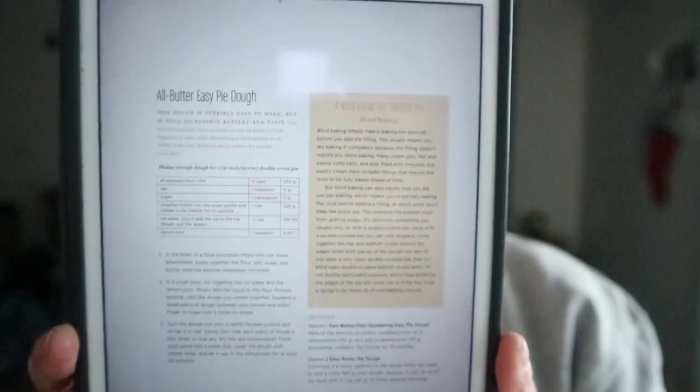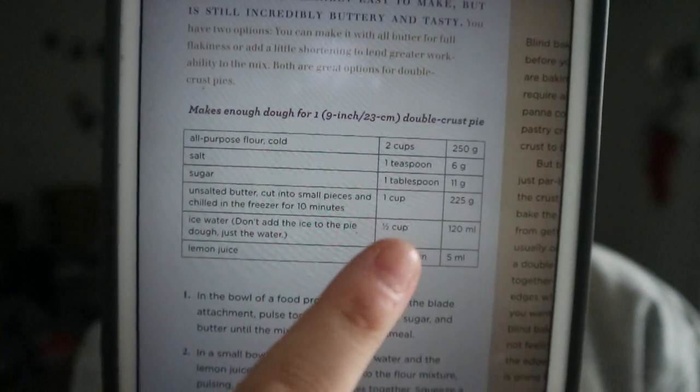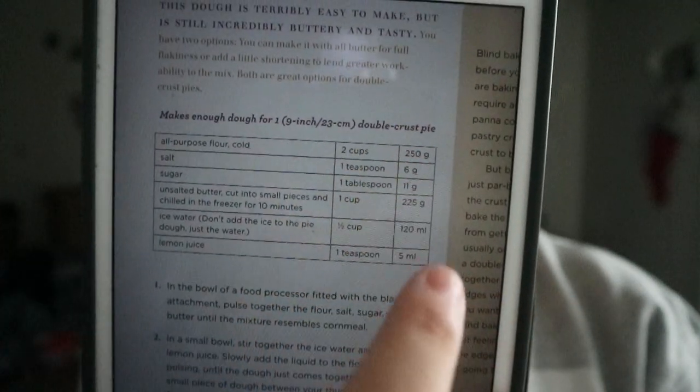Some basics, like crusts — all butter easy dough, pie dough. The recipes are pretty standard setup but with ingredients listed as both cups/tablespoons and milligrams/grams.